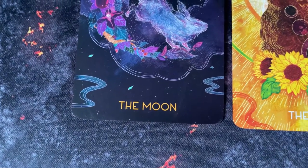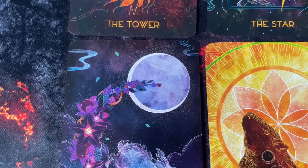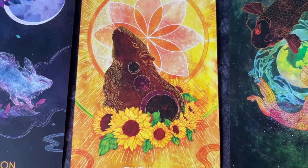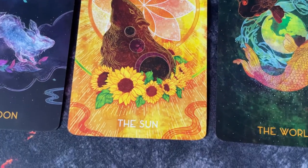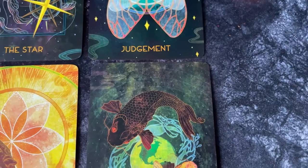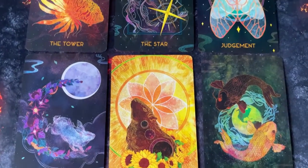The Moon is a gorgeous image — a rabbit in movement in the night sky with a lit moon and colorful flowers, though the flowers look dangerous, hinting at hidden perils the innocent rabbit may not see. The Sun is bright, warm, colorful, and full of joy and prosperity. The World shows a pair of fish swimming around the earth — one looking forward, one looking back, a very balanced cycle of life.